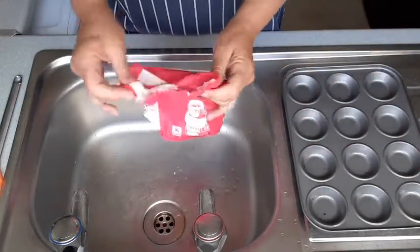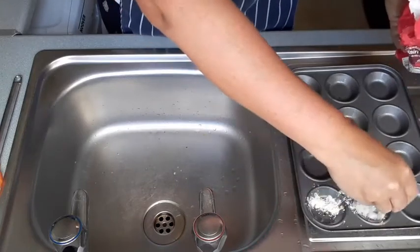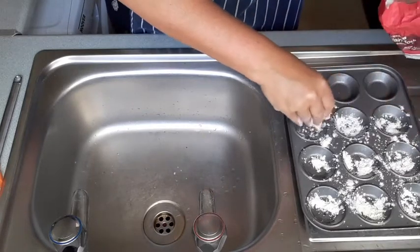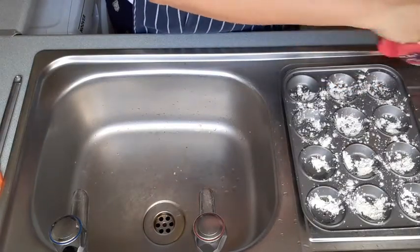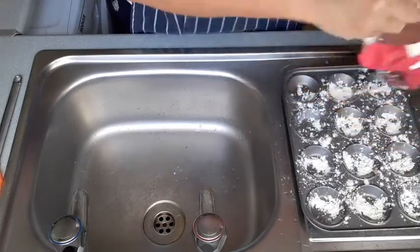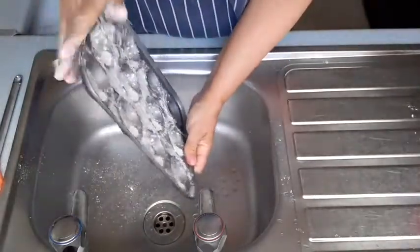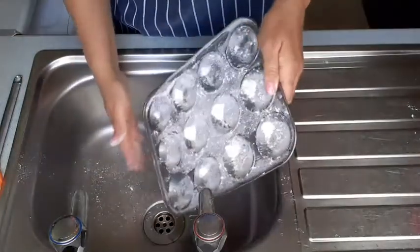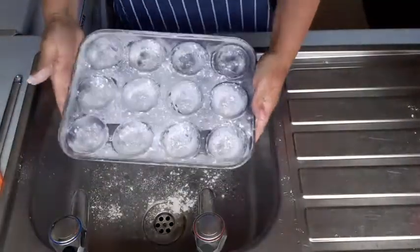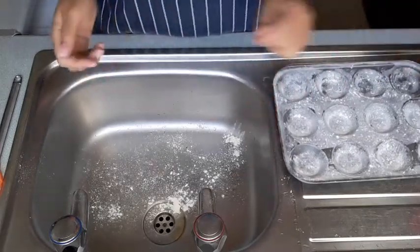Next I'm going to take some plain flour — you can use self-raising or bread flour, it's not a problem — and just sprinkle a little bit into each of the trays, not too much. Then I'm going to tap this flour all around the tray so it coats it. I'm going to do that over the sink — tap it forward, to the left or the right, and bring it round. Then shake the excess off into the sink. That's what your tray should look like. Rinse away any excess flour down the sink, and now we're ready to start baking.